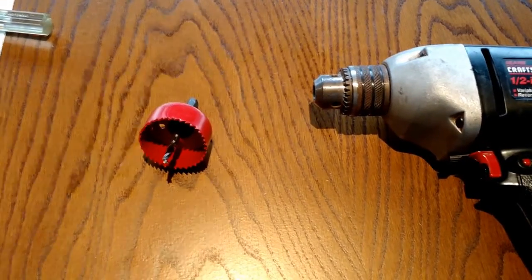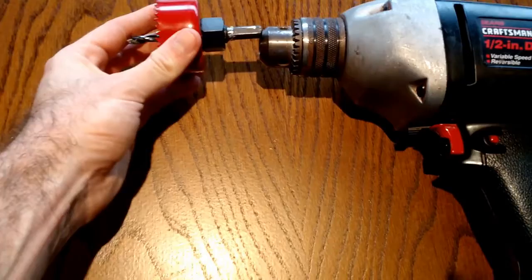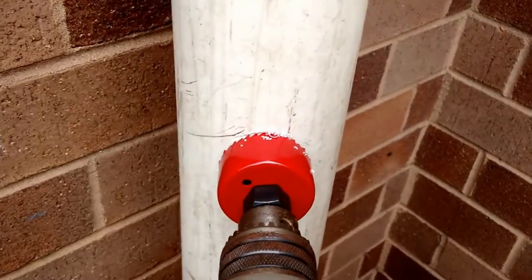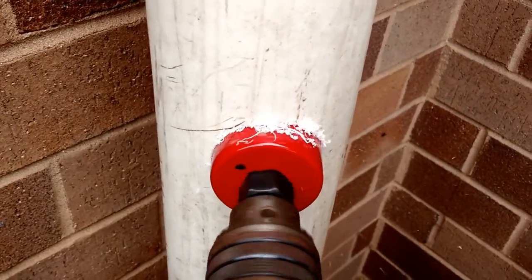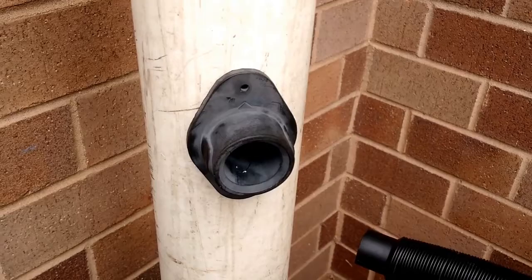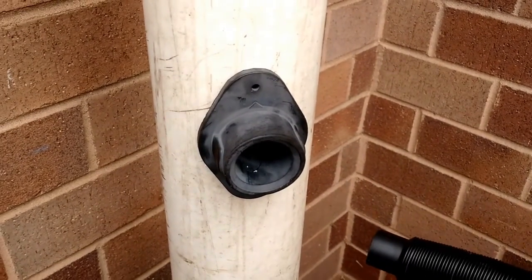Attach the red 2 1⁄8 inch hole saw drill bit into your drill. Drill the hole into the downspout. Then insert the flexible black rubber connector into the downspout until it is flush up against the downspout.